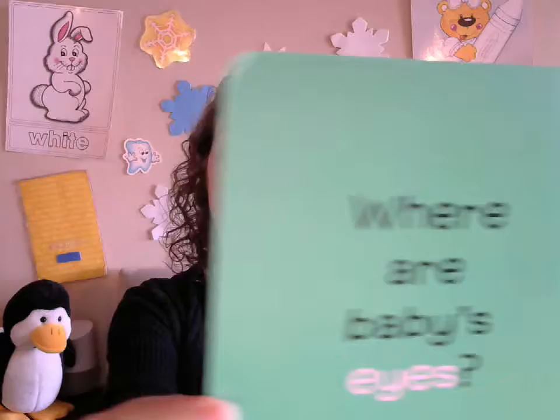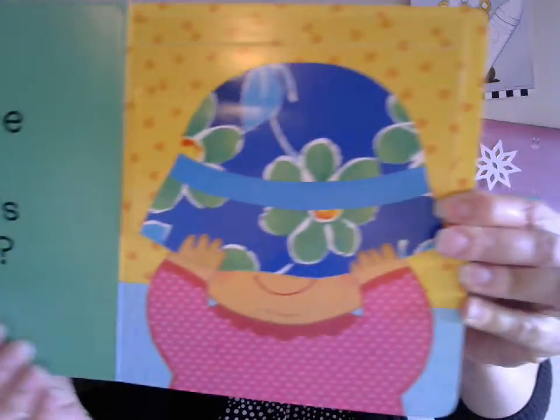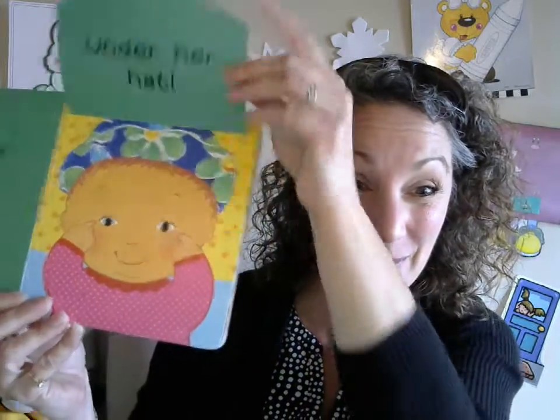By Karen Katz. Come on, let's open it. Where are baby's eyes? Oh, can you find them? Where do you think they are? Let's see — there they are! Peekaboo eyes, under her hat! I found my eyes, peekaboo eyes!